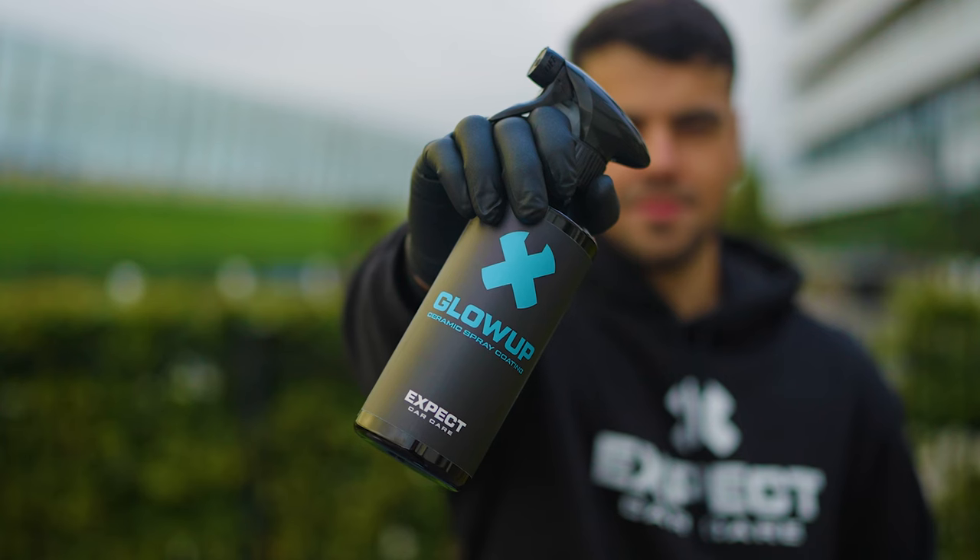Make your car shine — water and dirt repellent for 2-3 months with Glow Off Ceramic Spray Coating.